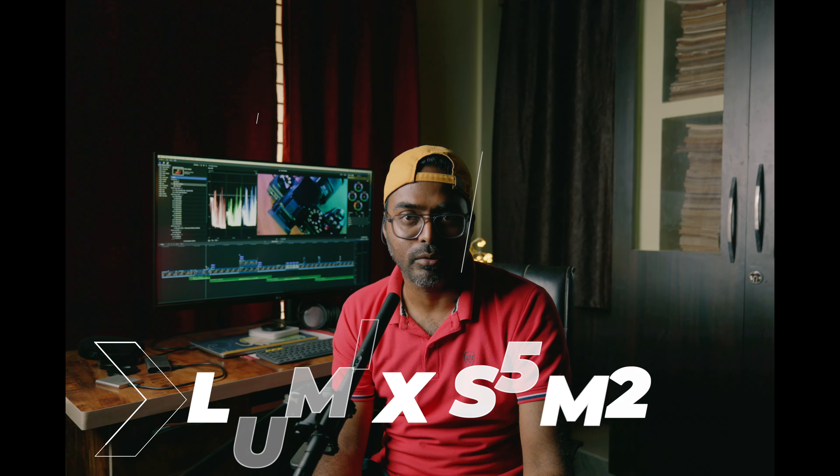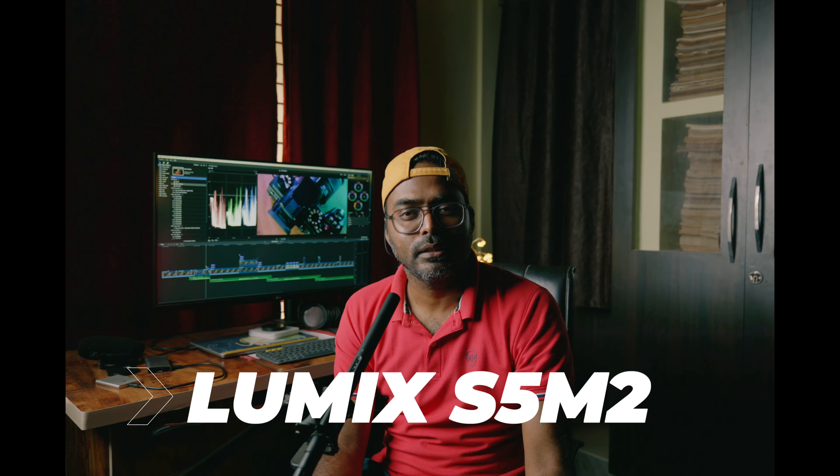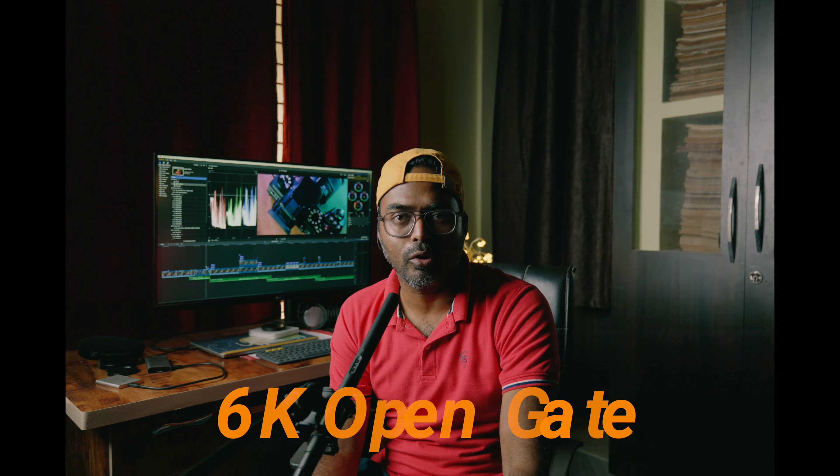I am going to do a trial video about the Lumix S5 Mark II camera, which I am going to test. There are many features that I am going to go deep into, because I am going to return to Lumix. One interesting feature is 6K OpenGate.